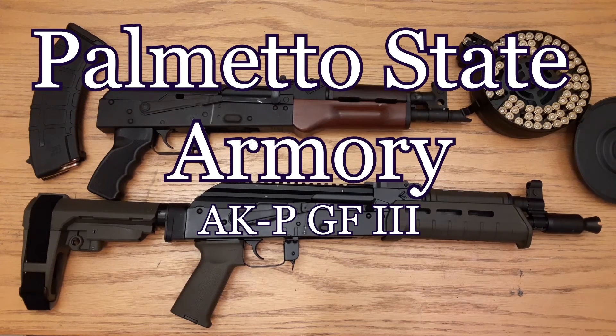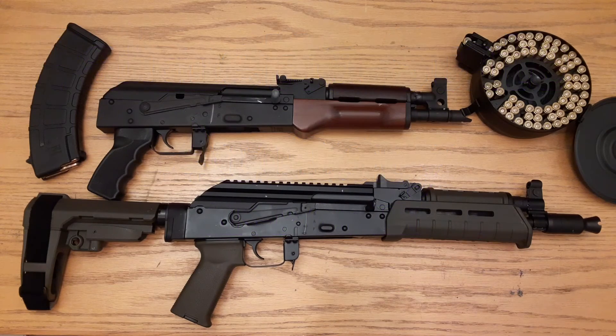The fixed rear sight is about the only thing I didn't like about the PSA versus the Draco, which has an adjustable rear sight. This thing is awesome — hands down, I say it's better than the Draco as far as what we like as Americans because of customizability. The PSA comes with Magpul furniture and has M-lok rails on the sides and bottom so you can add attachments.